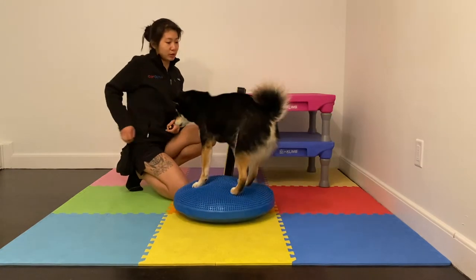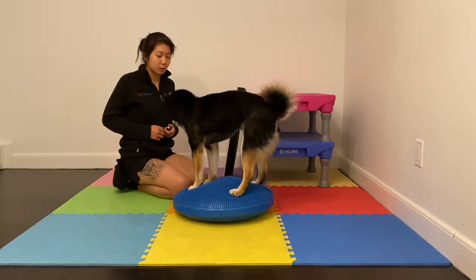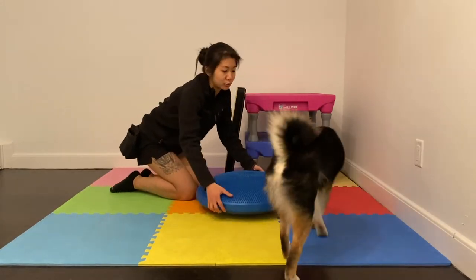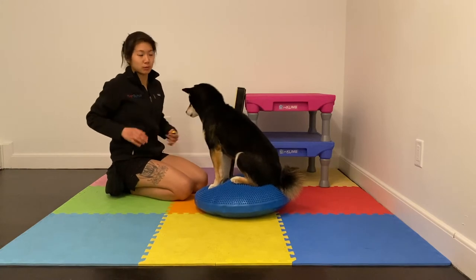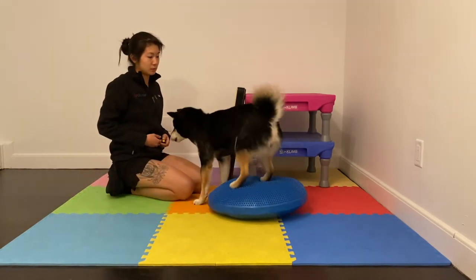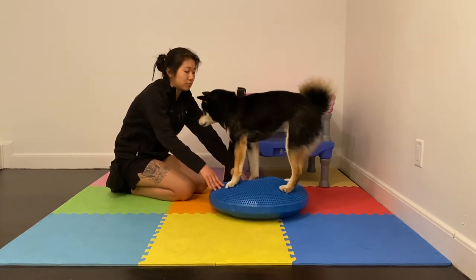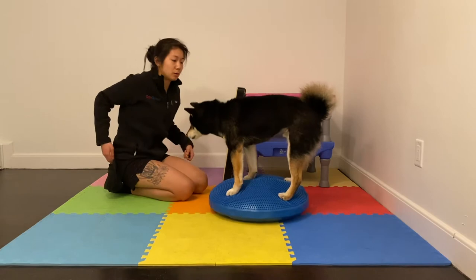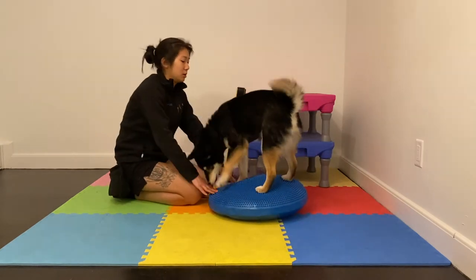So first things first, Sev is ready to go. Sev is very comfortable with duration on this wobbly surface. If your dog doesn't have a balance disc, and I know no one's going shopping anytime soon because of COVID-19, then use what you have — a couch cushion would be a good option. The first thing is: can I introduce some mild instability? This dog could not be more unfazed — he thinks this is just a big old game. For some dogs, that might take a couple of sessions just to build confidence.